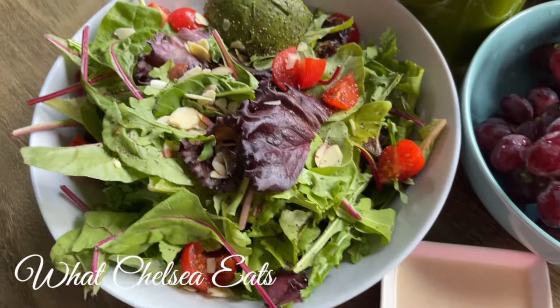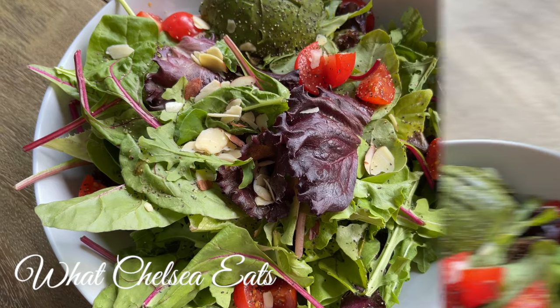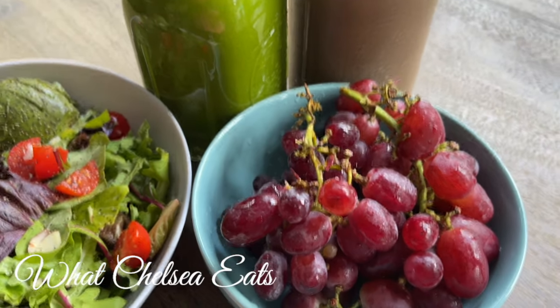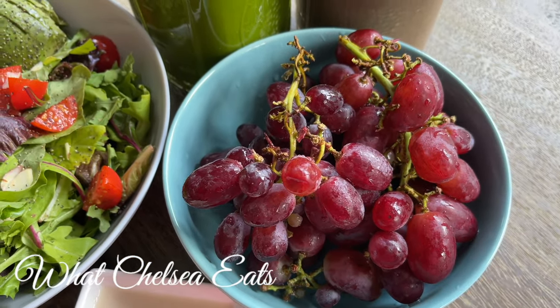Hey y'all, welcome to What Chelsea Eats. Thank you so much for joining me today. In this video, I'm gonna be sharing with you what I eat in a day, fully raw vegan style. And if you would like to see what I make, how I make it, and why I make it, stay tuned.